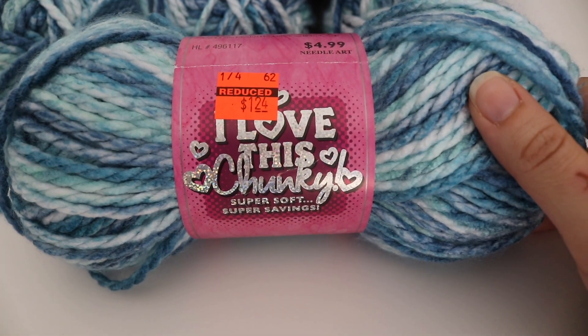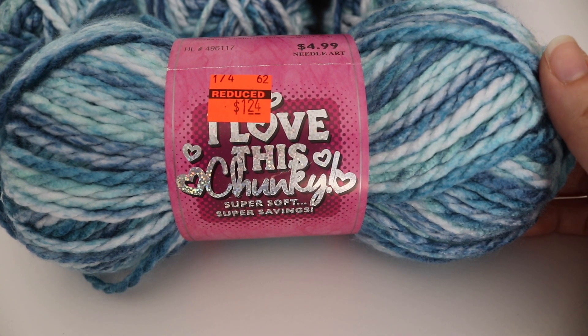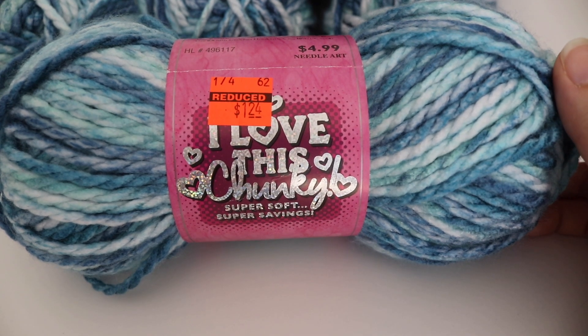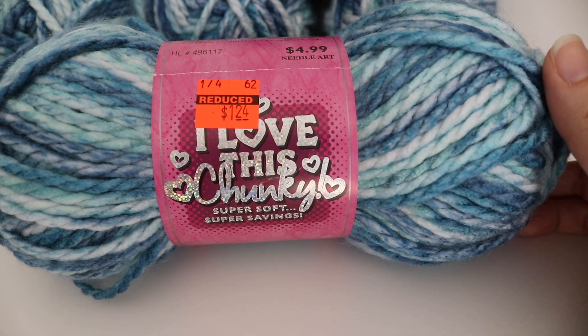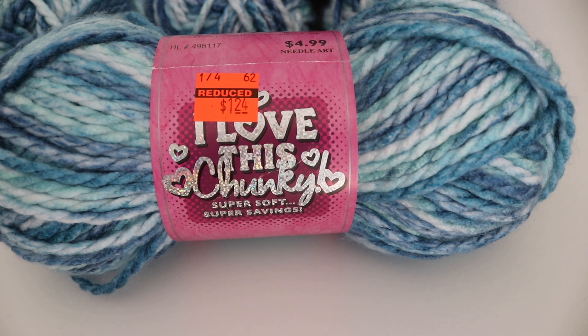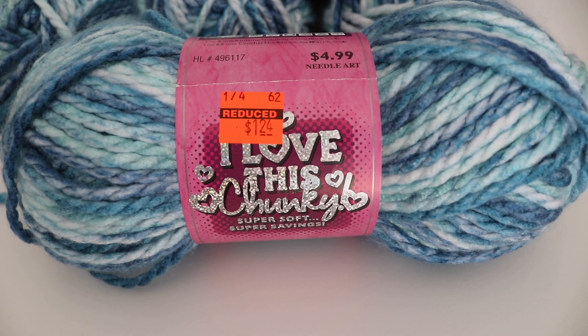When you look at the Hobby Lobby clearance sale, not every color and not every brand of yarn is going to be on sale — it's just select colors or select brands. Definitely check out your Hobby Lobby and see what they have to offer, since every store is different. The sale is usually around June or July, so give your store a call beforehand so you're not driving to different locations only to be disappointed. Also, the clearance yarn is not in a separate section — it's all mixed in with the regular yarn, so just look for the orange sticker.